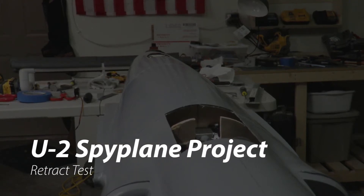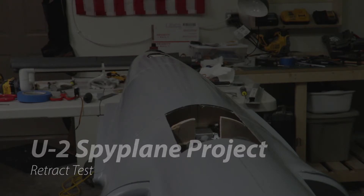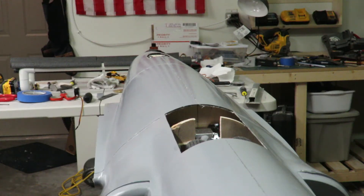Hey everybody, it's Rene Saenz. Just wanted to do a real quick video showing kind of what I've done so far with the landing gear. It's really just two landing gear components — the main gear, and then the tail gear, the rear part of the landing gear on the fuselage. Went ahead and got it all wired up, all set up, got the struts kind of where I like them.